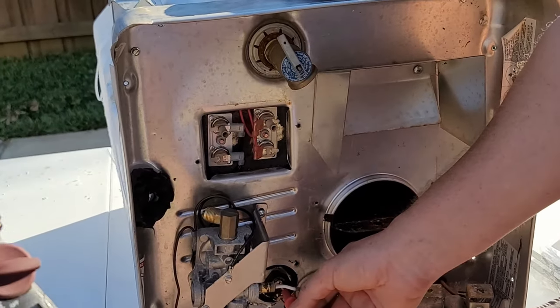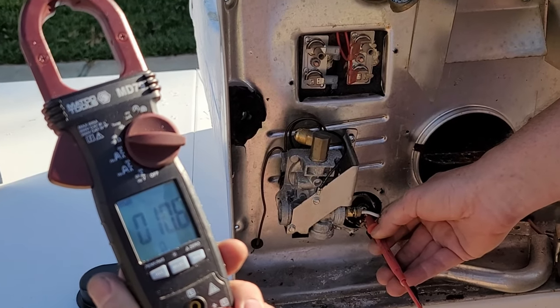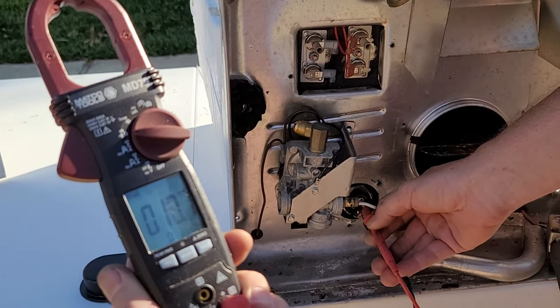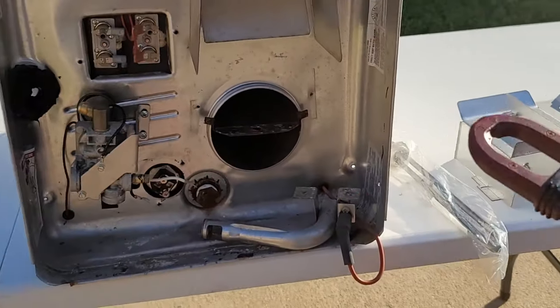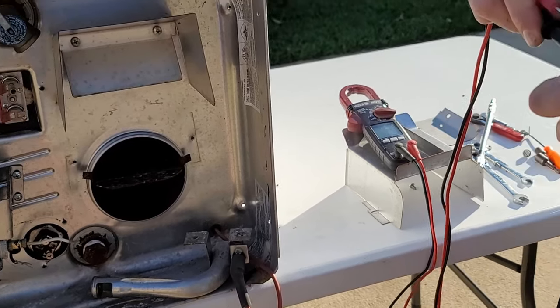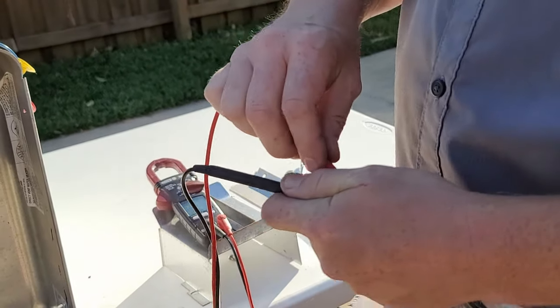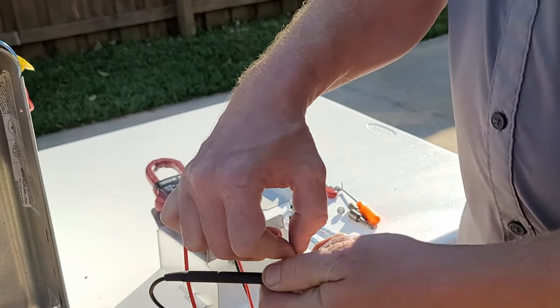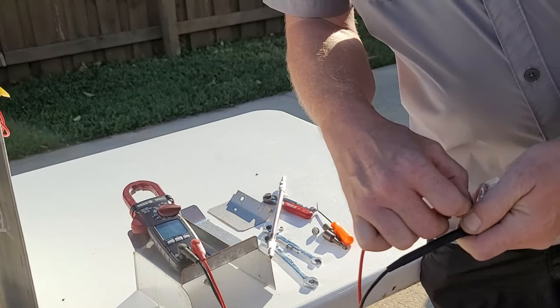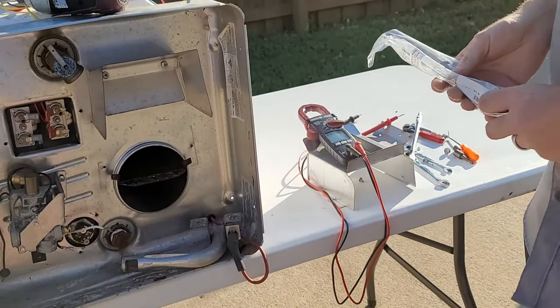We should be seeing about 10.8 ohms — and this is still a good heating element. If you have a new one to compare, you can test the ohms on the new one as well. This particular one reads 10.8 ohms, so we know it's a good element.